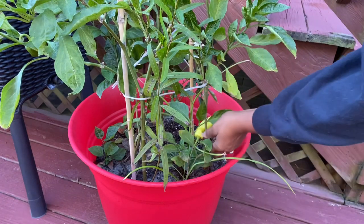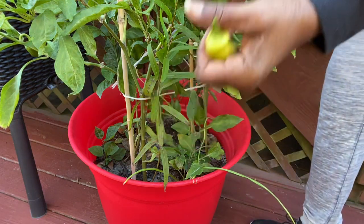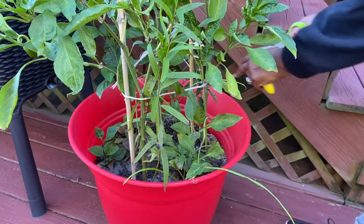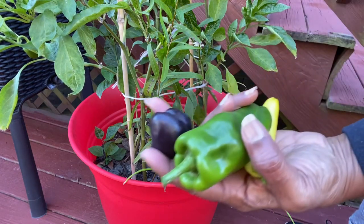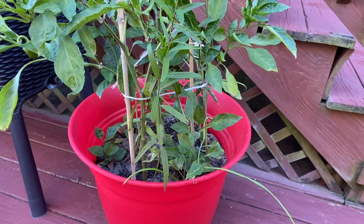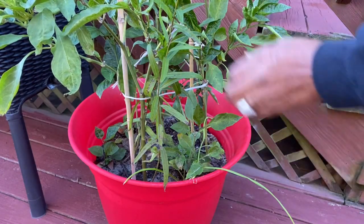So I have a few peppers out here that I'm going to grab — just a few. They didn't do too well this year, that's why I'm going to try to overwinter them, prune them back, and see if I can get quite a few more next year. I've got a little purple one over here I'm going to grab. These are mini bell peppers as well as regular ones. There's a little mini one over here too.